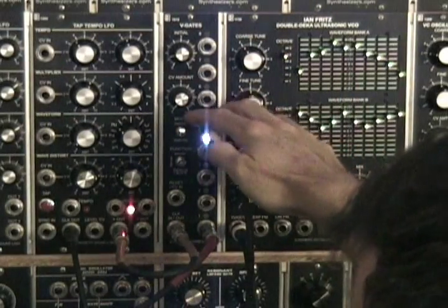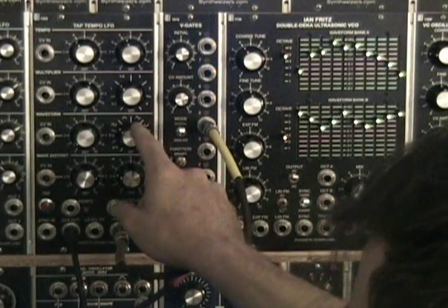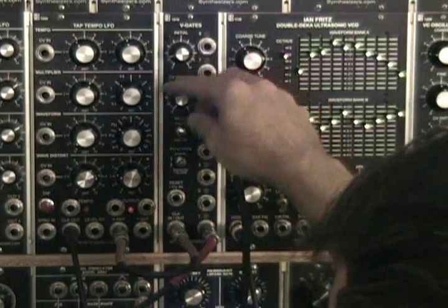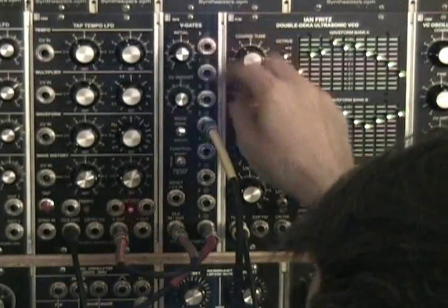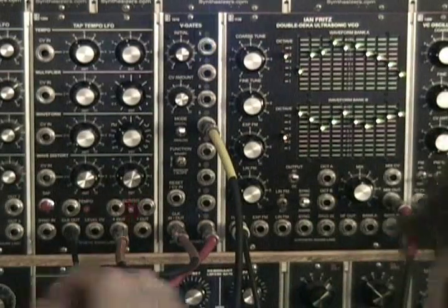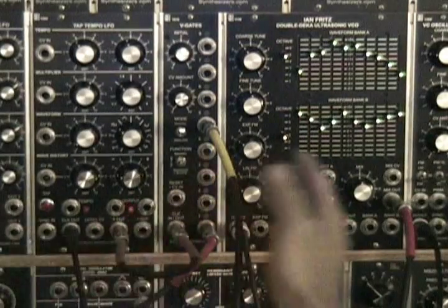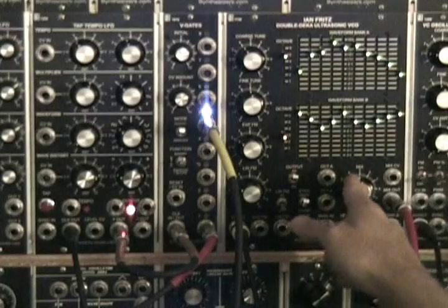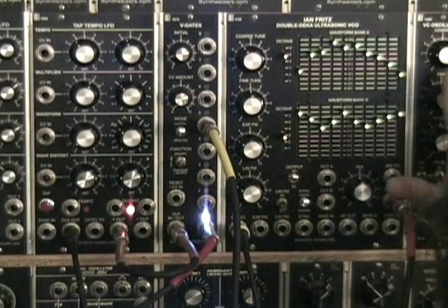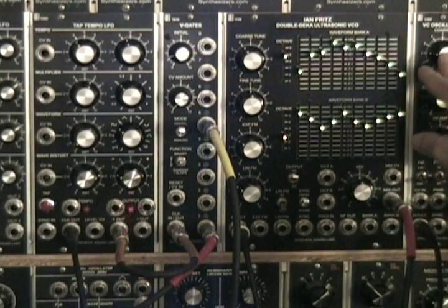Right now we're going to have it in digital step mode. I have a square wave coming in, clocking it. The first input here is going out to the double deca. I have the EG going out to EG and then the double deca into a VCA, with the EG controlling the VCA. The fifth input is going to EG and VCA which is spitting out signals from the VCA slim here.